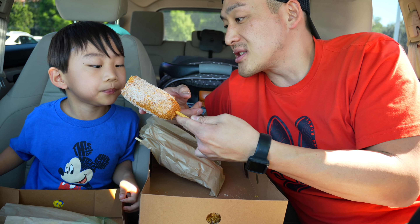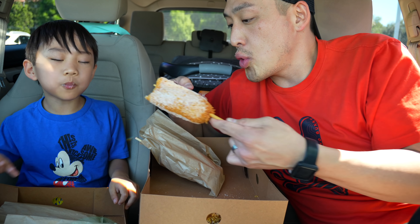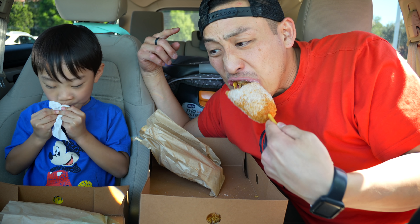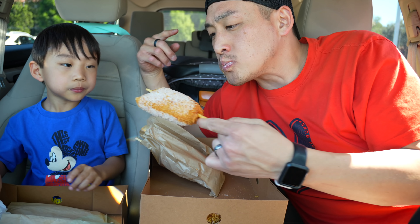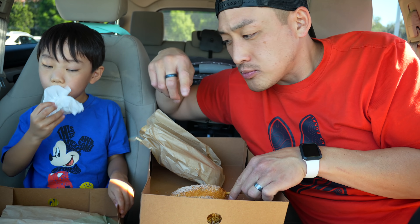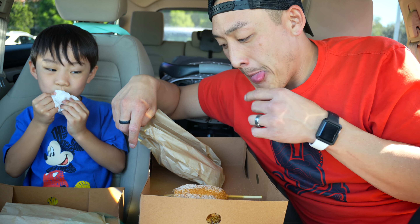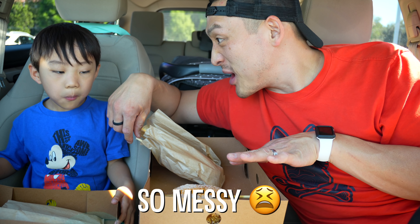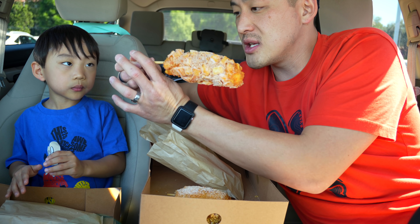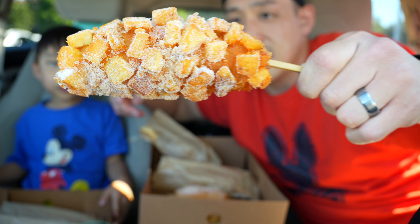Whoa, that's pretty good — get some of that cheese! That cheesiness, oh that's pretty good. Good call on crunch mom for getting these trays, because there's sugar everywhere. Next one is the corn dog with the potatoes on it — check that thing out.